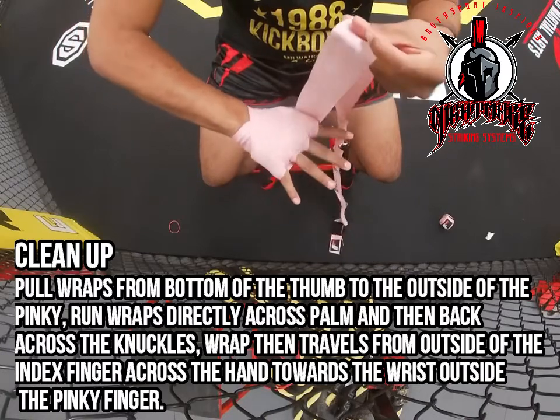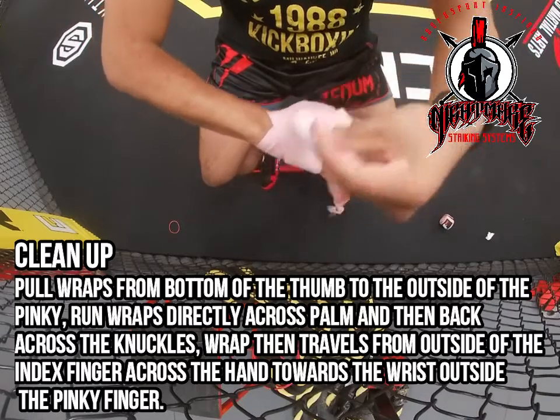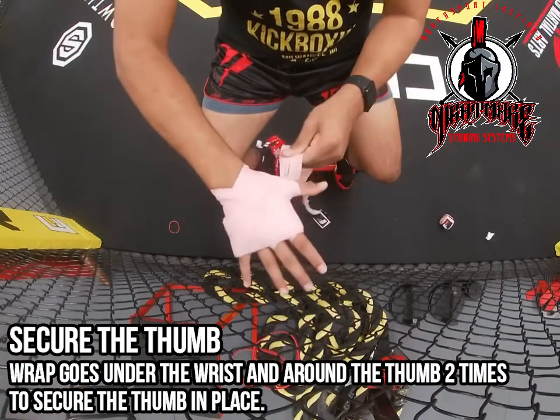From there you're going to go to what's called the cleanup. You're going to go back towards your pinky, around your knuckles, and across the palm of your hand. Then you're going to secure it even more and go back across down towards the bottom of your pinky.